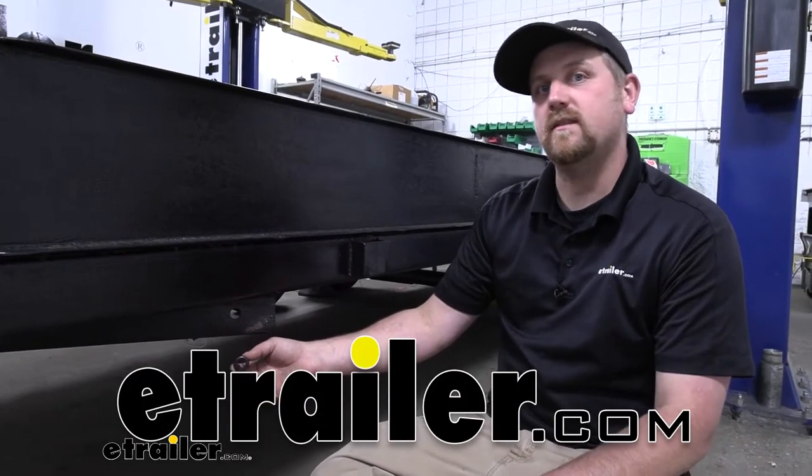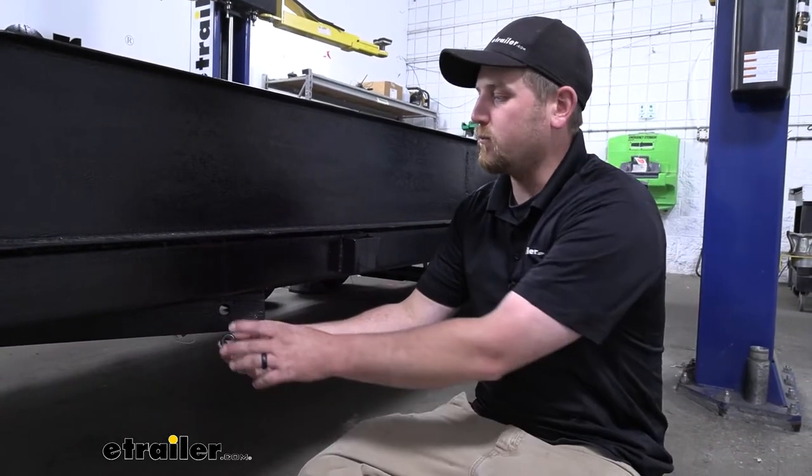Hey everybody, Ryan here at eTrailer. Today we're going to be taking a look at the replacement flush mount rubber grommet.